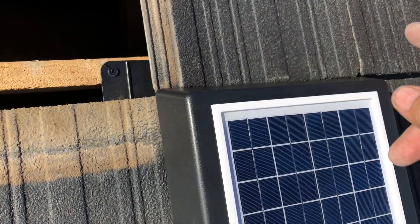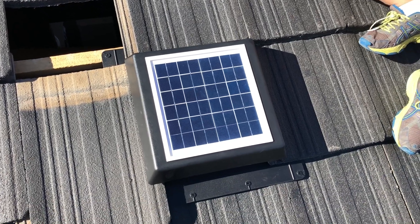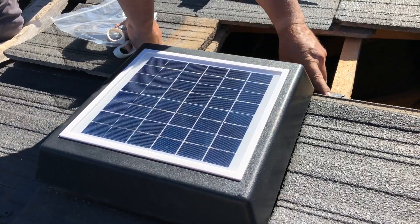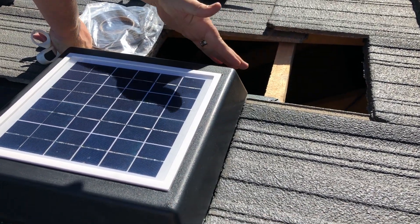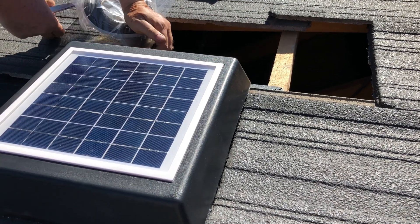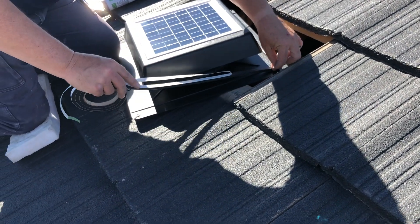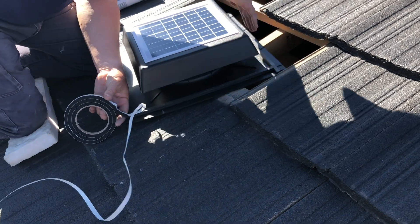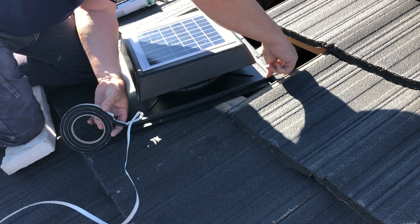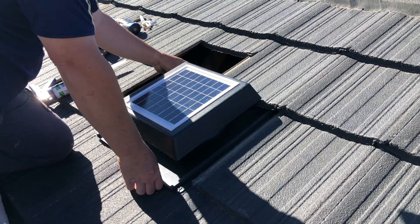I'm going to screw it into that top batten. I'll slide these tiles up so we can get some screws in across the top to hold it in place. This is looking absolutely brilliant — really, really fitting nicely. They've sized it so it fits in one tile; there's not going to be any cutting of tiles necessary. And it's running now on solar power and pumping heat out. This roll of foam came with the vent — we need to put foam across the top and down the bottom, which stops any water from coming in and helps with the seal.